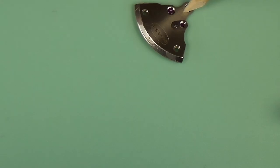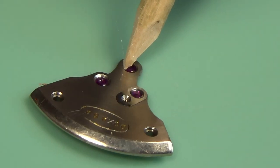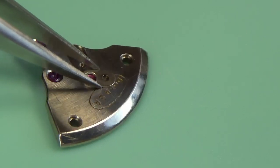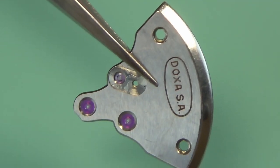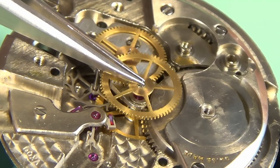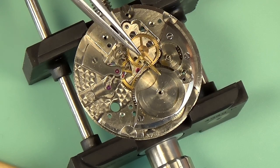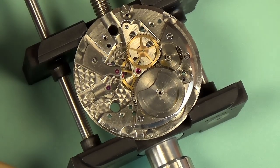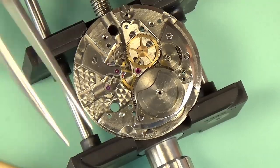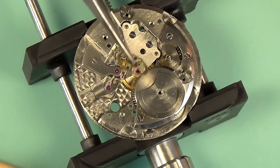These screws on these cap jewels are absolutely microscopic, so I'm taking a bit of time here — the cap jewel should just come right out. This just makes things a little bit easier for cleaning, oiling, and replacement if necessary. So this is the center seconds wheel. The second hand is directly connected to that wheel, which is why it has such a long pivot — it has to go all the way through the center of the watch.